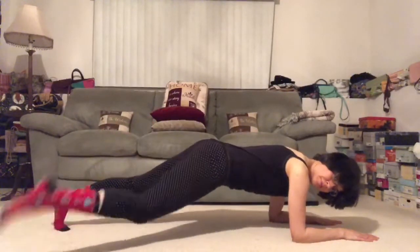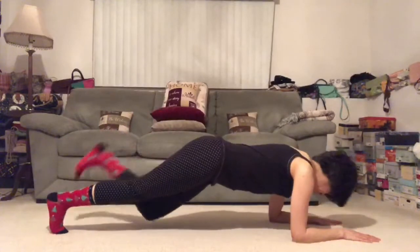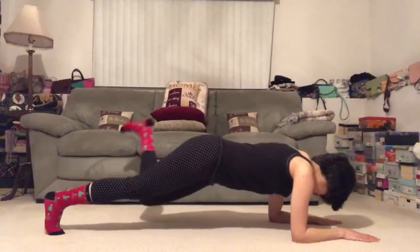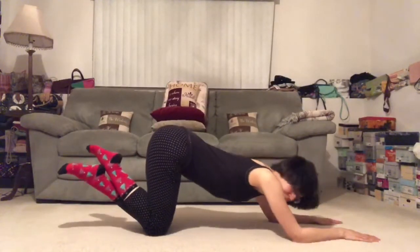Side to side. Press away from your yoga mat. Straight down. Do one more on each side. You got this. And then slowly release knees to the ground. Send the sitting bones back. Hips back. And child's pose. Catch your breath. Breathe deep.